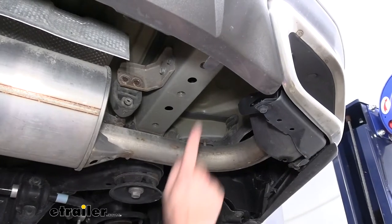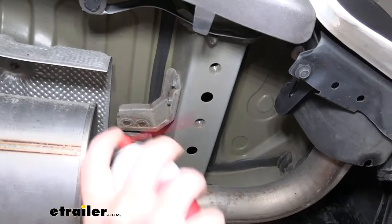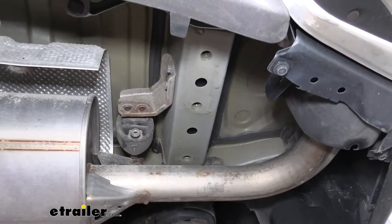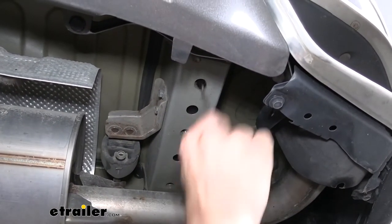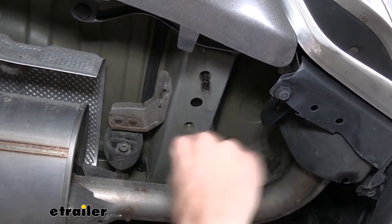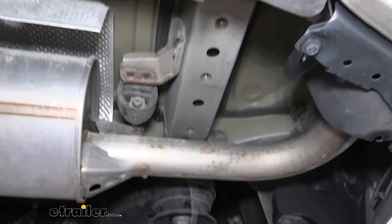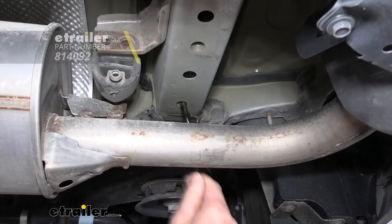We now want to make sure that our weld nuts are cleaned out. You're going to have three weld nuts on each side. We're going to use a little bit of rust penetrant, spray it up into those holes, and then take a bristled brush to get out any dirt, debris, corrosion, or anything else in there that might hinder getting our hardware into place nice and easily.